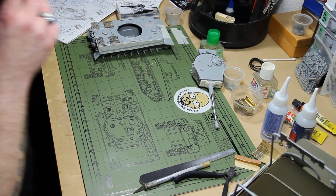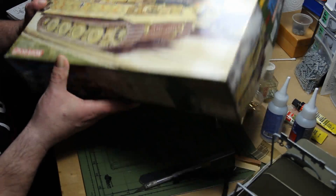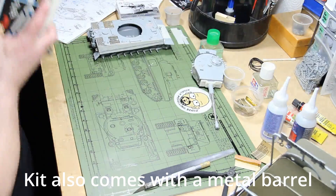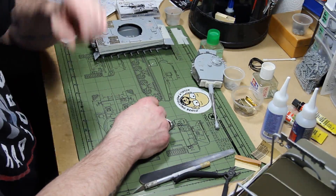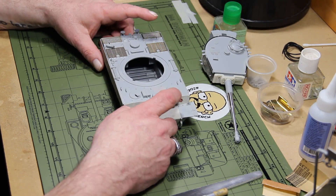I thought I'd bring you over to my build desk and show you what I'm working on. This kit is the Dragon Tiger 3-in-1 — I'm building the late version. It comes with a bunch of photo etch: grills, fenders, shrouds for the exhaust. If you want some photo etch for a Tiger 1, let me know — it's yours. I'll even throw in a set of magic tracks.